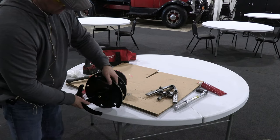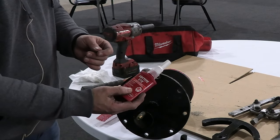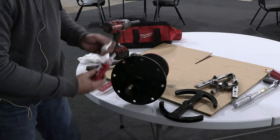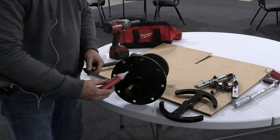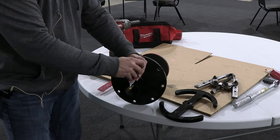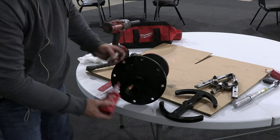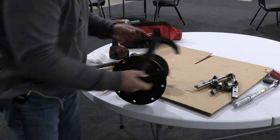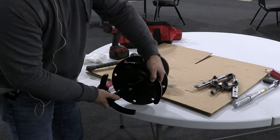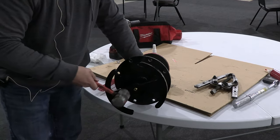Just throw your handle back on — but before you do, take this high temp 272 Loctite and apply it where the tapered end of the shaft is, where the handle is going to seat. Put a couple of drops on there and spread it around. Then take your handle — the handle is tapered, so the tapered end goes on the shaft. Just take a hammer and tap it back in place.